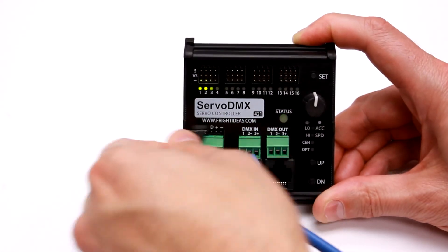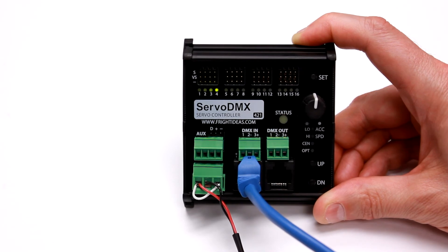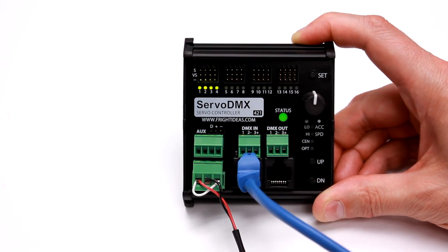That's basically it for the new Servo DMX. Watch some of the other videos to learn how to program it, set it up, and explore some of the other features. Thanks!